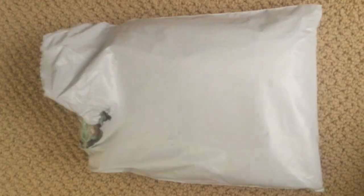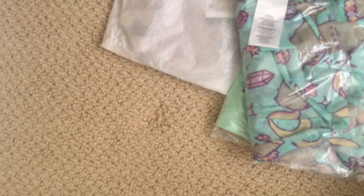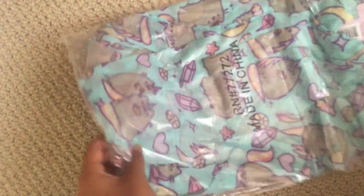All right, so I finally got this thing open after a lot of tugging. Let's go ahead and pull the stuff out. Okay, this is all the stuff — time for the actual unboxing part. I'm just gonna open this one first: this is the infinity scarf that I got.